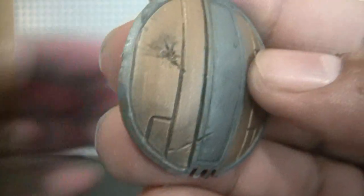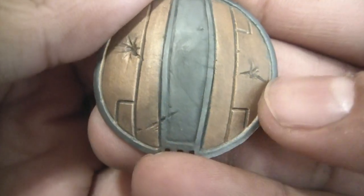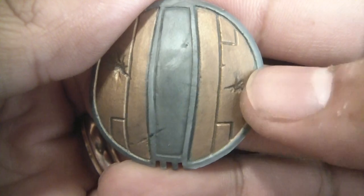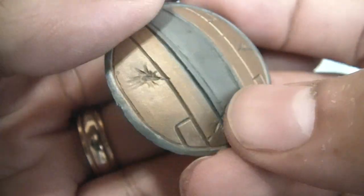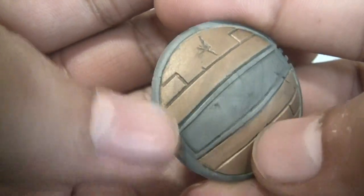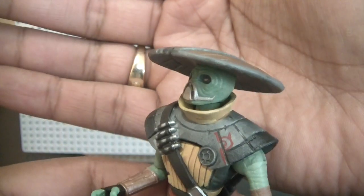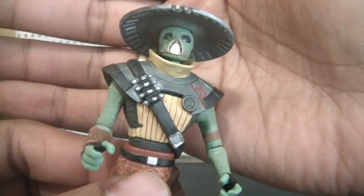The hat is one of my gripes with this figure — it just falls off easily. The hat itself looks great; you've got some battle damage right there, some dents and indentations of bullets. You can tell it's been through some heavy battles. Of course, he uses this as his weapon in the series, kind of like Captain America does with his shield. But it just falls off and it's a pain to put on. It tends to fall off pretty easily — one of my few gripes.